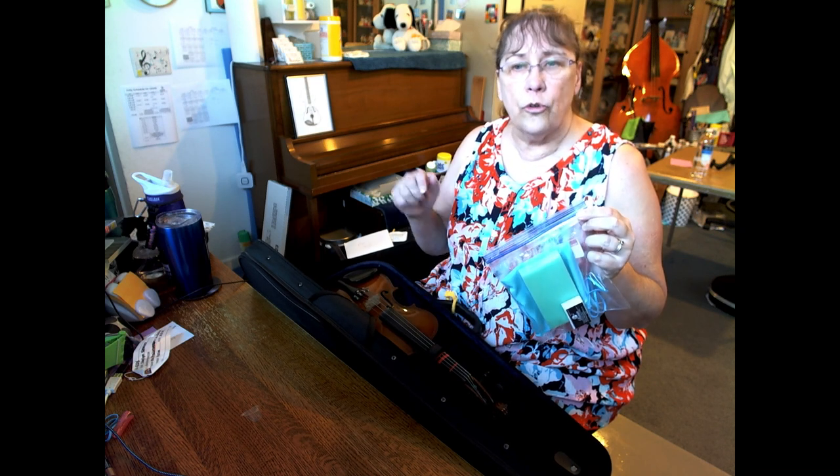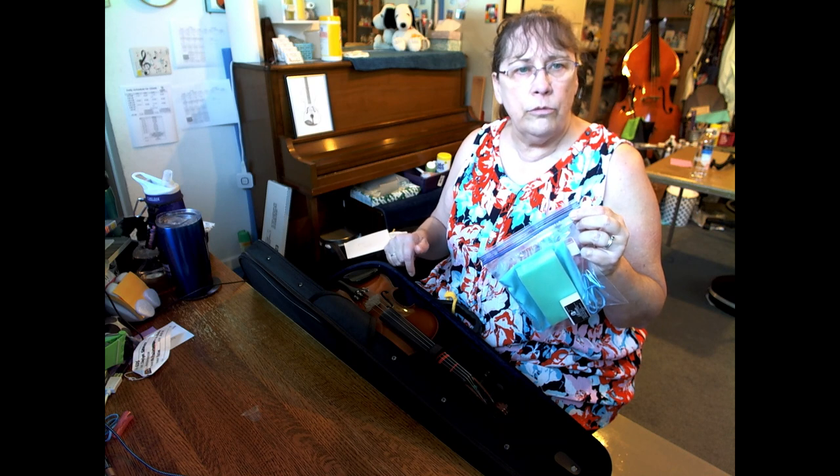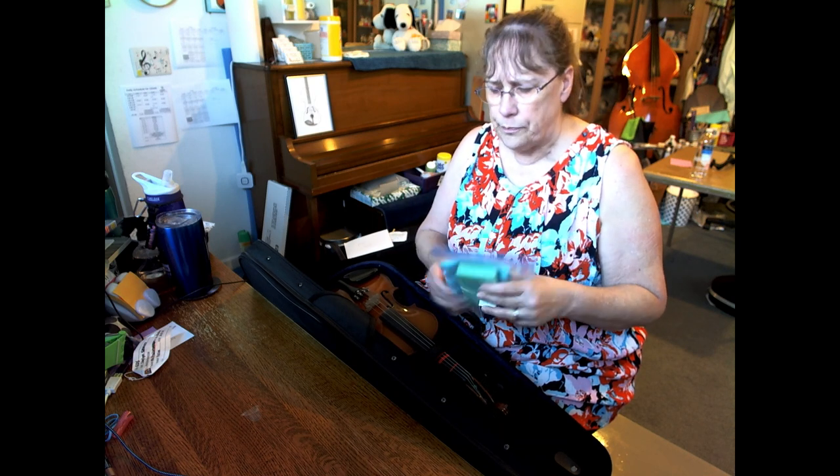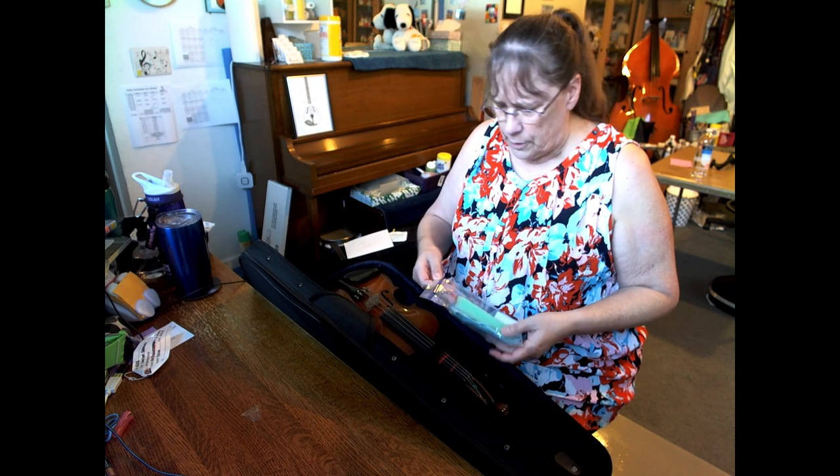Violins and violas, the shoulder rest part applies to only you. Cellos and basses, not to you, but all the rest of it applies to cellos and basses. So let's first look in this packet.